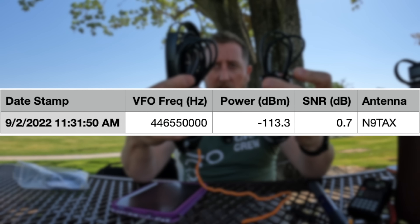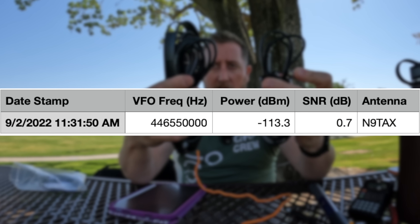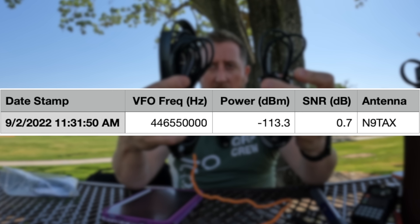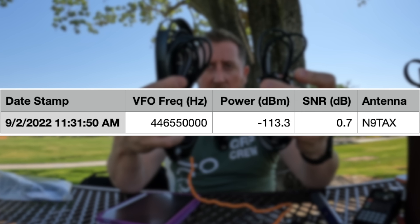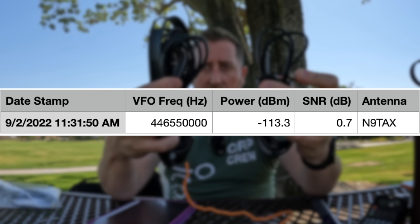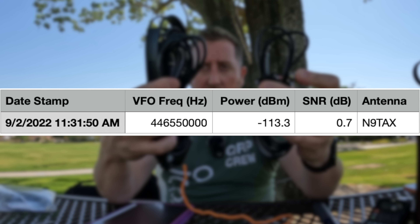So what happened to the N9TAX on transmit on 70 centimeters? Well, one of two things: the antenna actually has an issue, or I screwed something up — either in the SDR software or on the radio. I did multiple tests that day on 70 centimeters including the Ed Fong, which is coming up, and those recorded fine. So I will retest this and double-check it in my shack to make sure it's a functioning antenna. Keep in mind, this was literally my first experience doing a blind review like this.